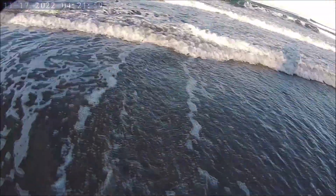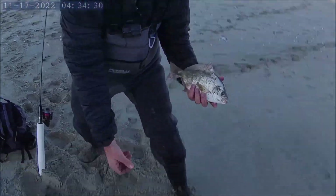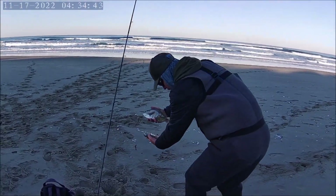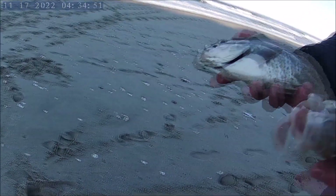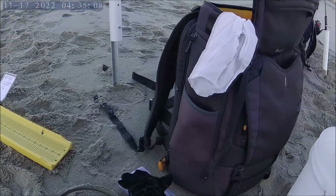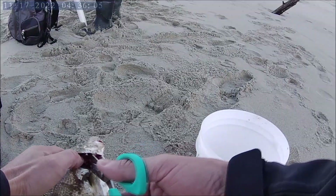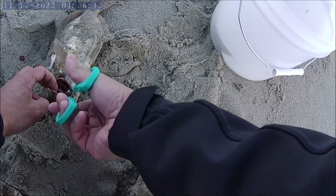There he goes! Whoa, a double — nice job man! I got all the little guys. We'll keep those — good frying pan size. Did you get them on the Gulp sandworm or the shrimp? Yeah, right on. So these guys right here — very cool, not bad. Where are you getting consistent hits? There are a lot of seals, and very few bites actually — just tiny taps.